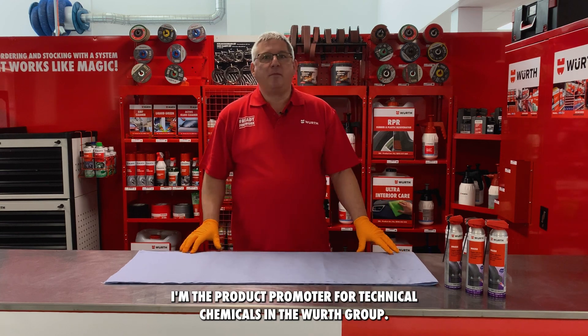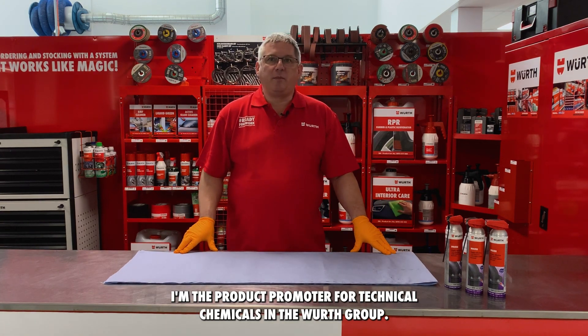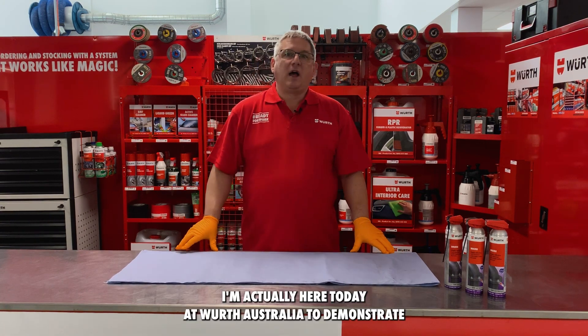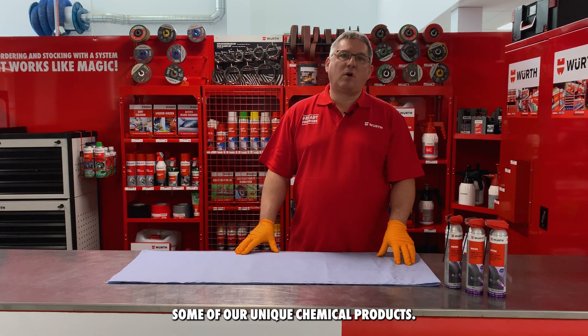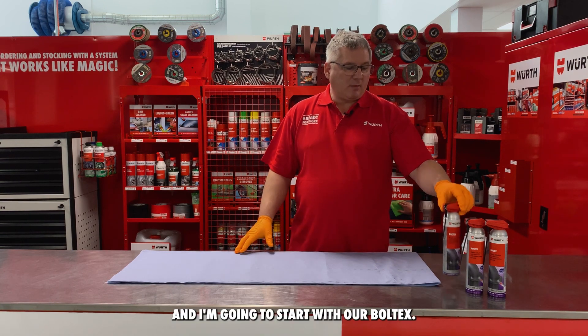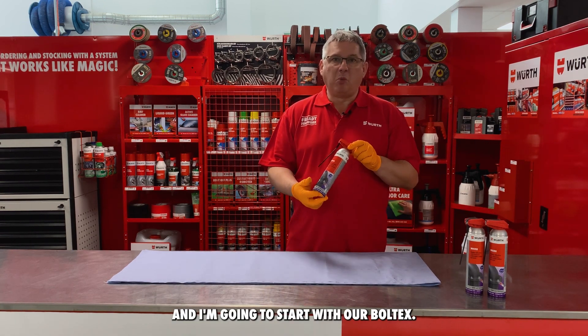Hello, my name is Roger. I'm the product promoter for technical chemicals in the Wirth Group. I'm actually here today at Wirth Australia to demonstrate some of our unique chemical products, and I'm going to start with our Boltex.